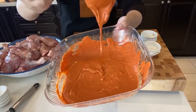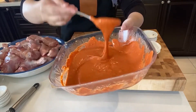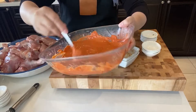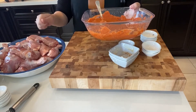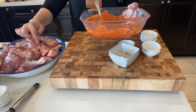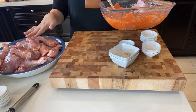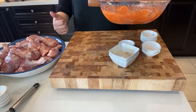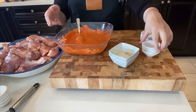This is how the marinade looks — it's nice and thick, it's a pasty mix. I am now going to pour this on top of the chicken and mix it with my hands nicely to make sure that all the cuts get the masala in them.